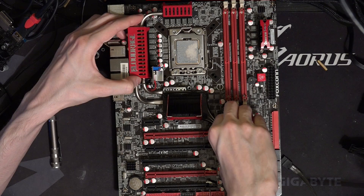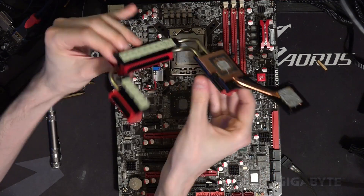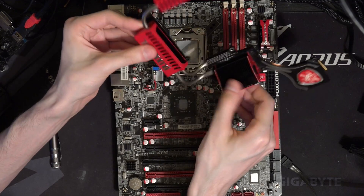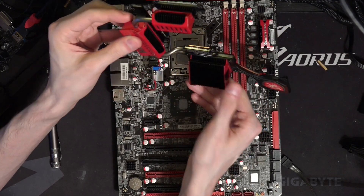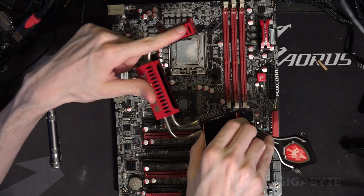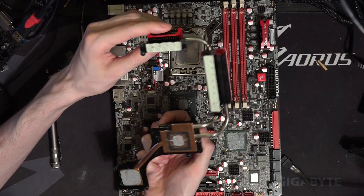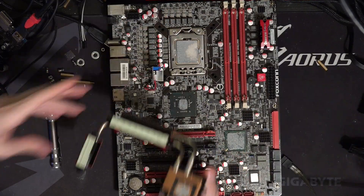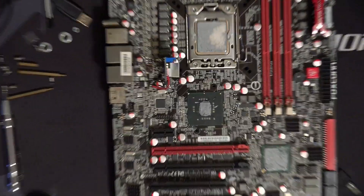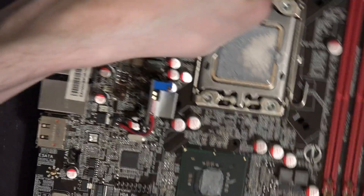Heatsinks can now come off — yep, here we go. Pretty nice heatsink, there's a lot of surface area here, but of course this kind of heatsink design will not work very well without active airflow over it, because the fins are quite dense, and they also have these airflow restrictors over the VRM fin stacks. There's the thermal pads, and there's the board. I'm gonna zoom in — there's the crater.